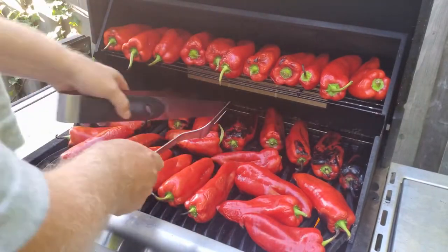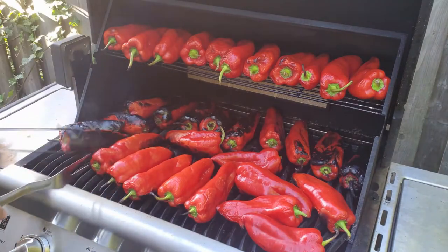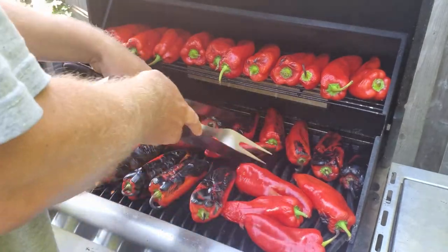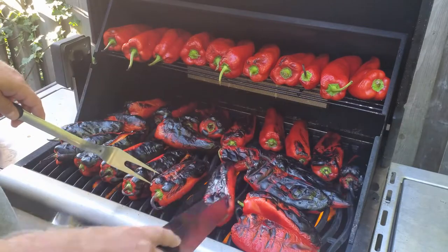I'm doing a rotation of all the peppers now. The grill is not going to be even heat all across — you'll probably have some cool zones, so you just have to adjust and move them around. You can see on the right-hand side they're not quite as done as the ones on the left.